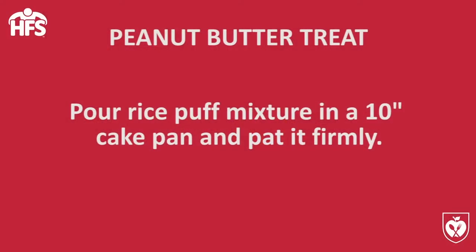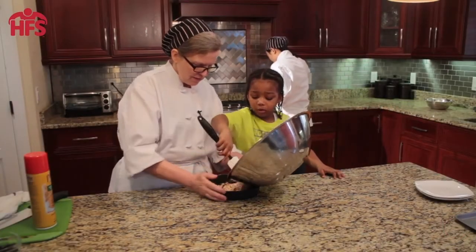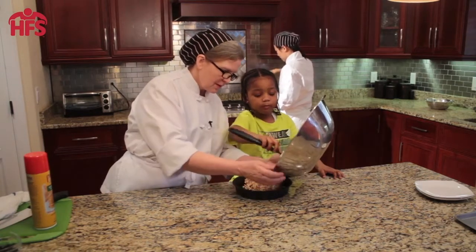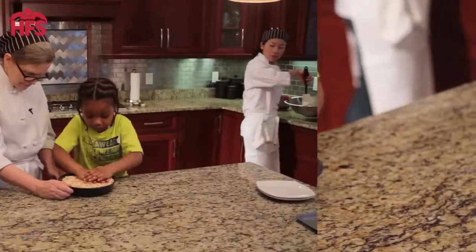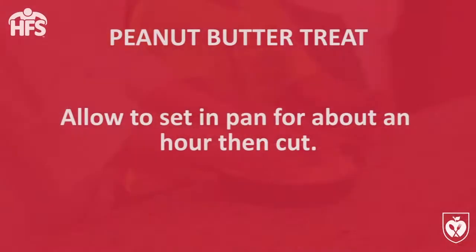Alright, so now what we're gonna do is take this and pat it into this pan. That's it — we're gonna just smash this into the pan. Now we give it an hour or so to set and then we can turn it out and cut it.